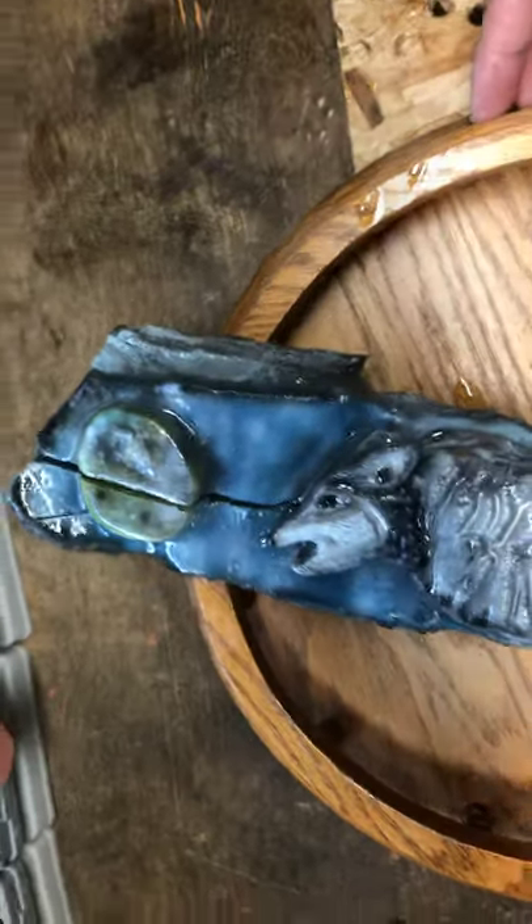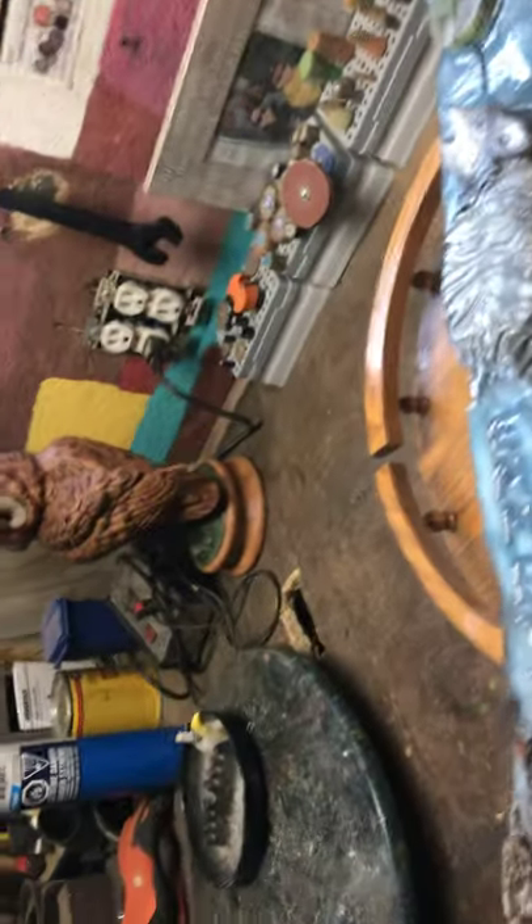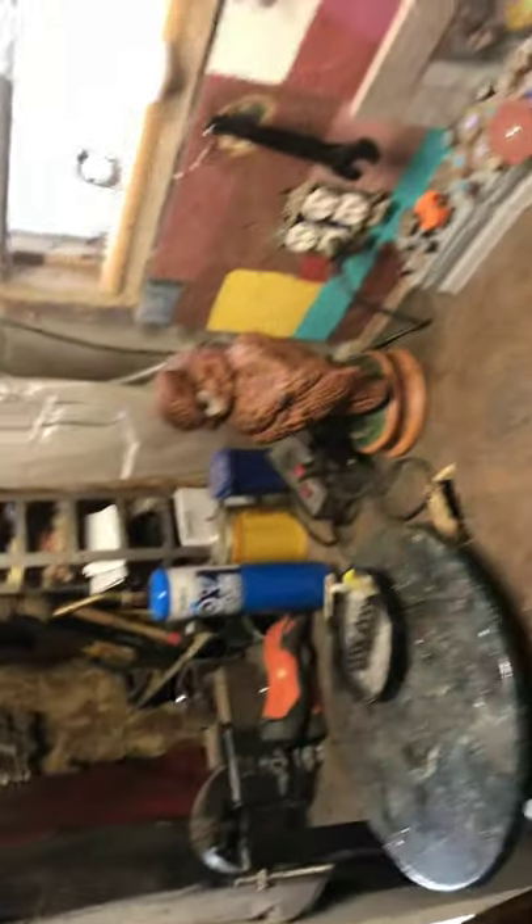I'm just gonna show you what's going on. It's all epoxy — painted and epoxy — and it's on a lazy Susan so that if there's any drips, they'll drip under it and I can catch them later. You can see that piece right there just dripping. The fan is on, which I'm gonna have to turn down because that might be affecting it.